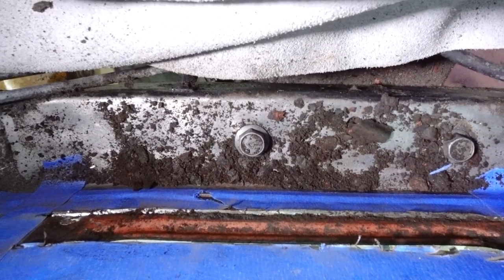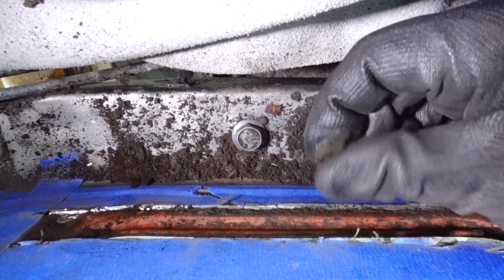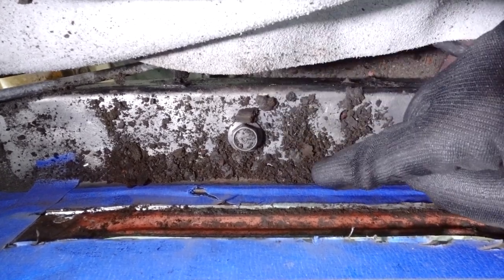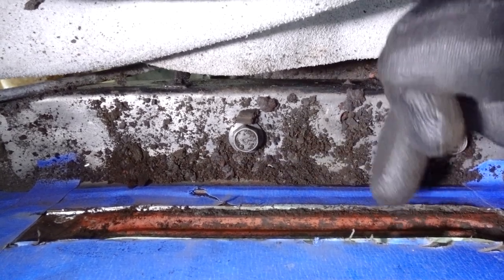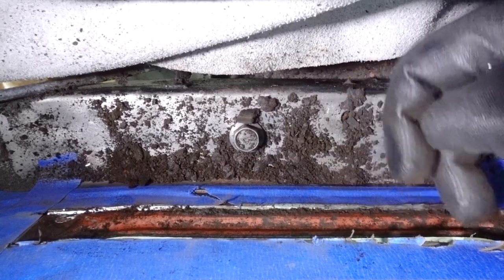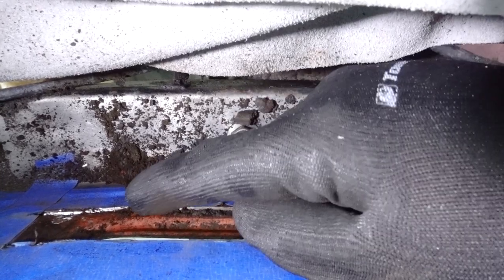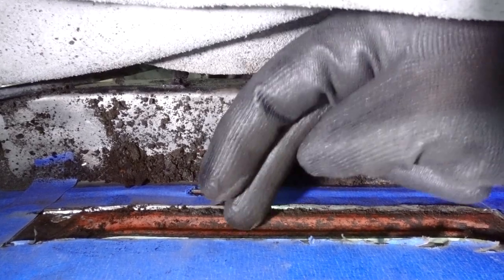I just want to stop for a second and show you all this stuff that's coming out here. This is actually just sand — it looks like rust or something like that, but it's basically just where dirt has collected. That dirt collected in here and then got water in it, and this is what's rusted out this area so quickly and so localized as well. If this was just general wear and tear, you'd expect rust much further up the strut tower. So obviously a weak point in the chassis design.